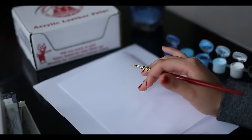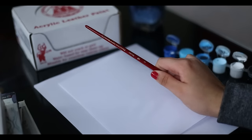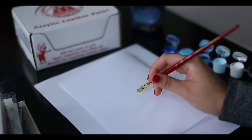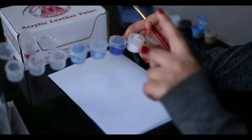The first thing I want to say is that we're using acrylic paint, and acrylic paint just dries really fast. So just keep in mind that you're going to have to work pretty quickly when you're working on leather. Basically what I have is just blue, dark blue, and white.